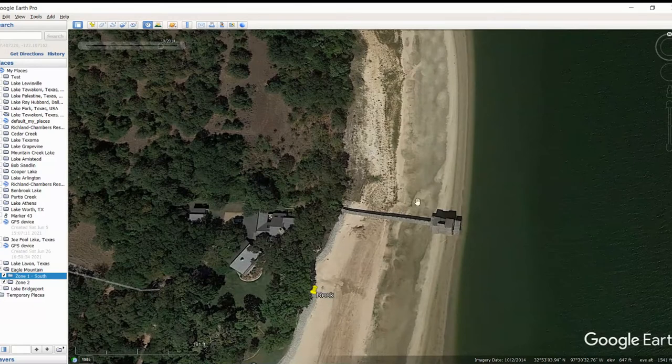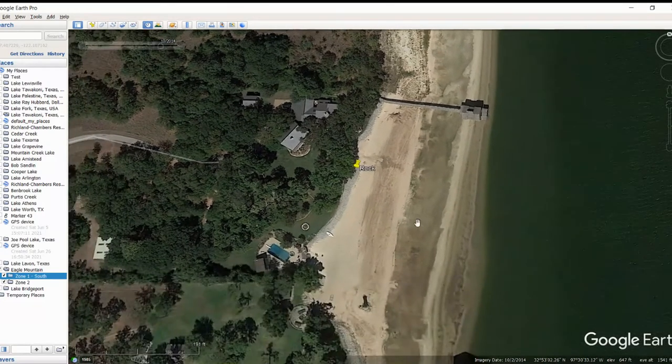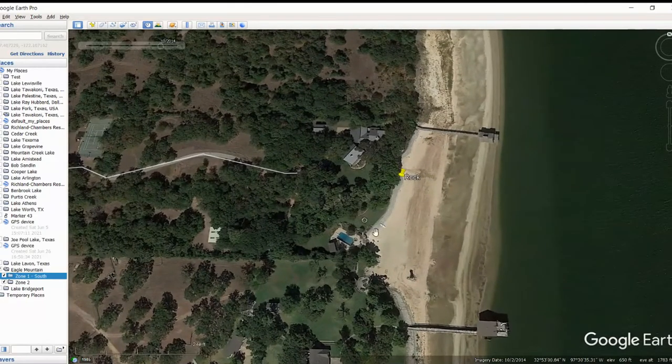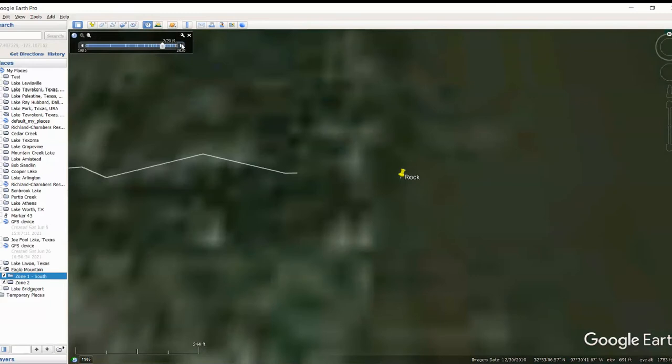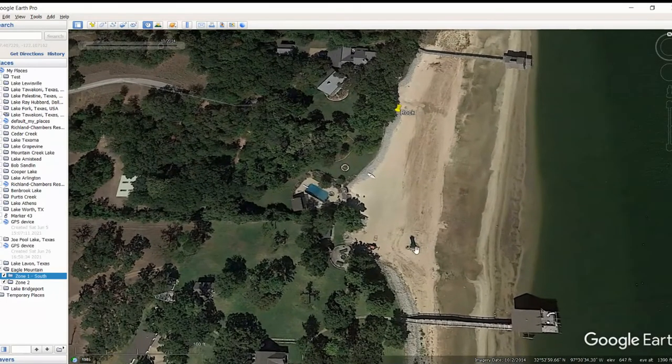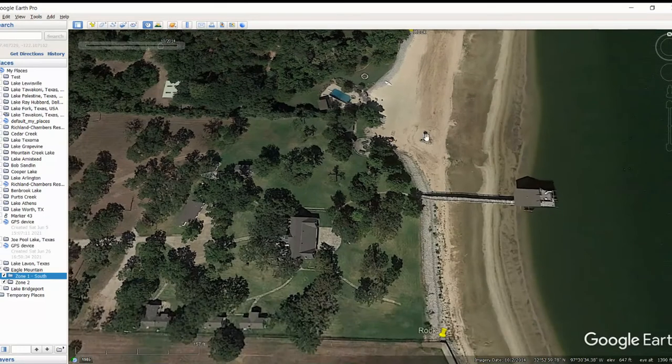Don't be misled by how we start here. As we go down the bank line, the next thing I'm finding here is just a little bit of rock. Before I go too much further, I pulled this back to October of 2014 - that was the best image I could find. I did see something right here and I can't tell what it is - is that standing timber? Can't tell. But if you're over there fishing, those kinds of things that stick out on the bank line can typically be good areas as well.